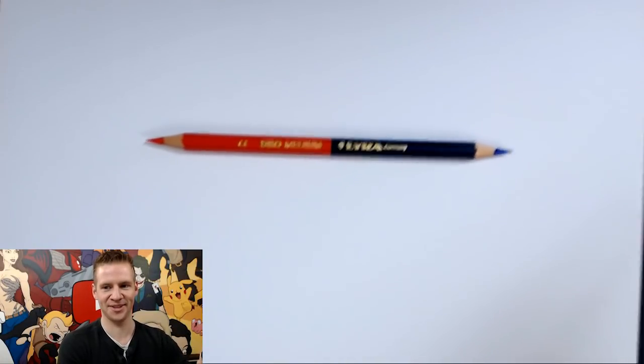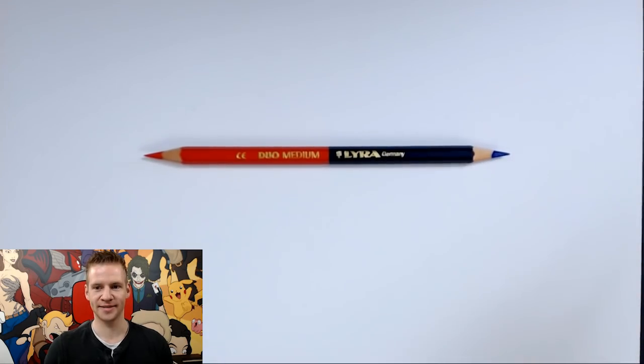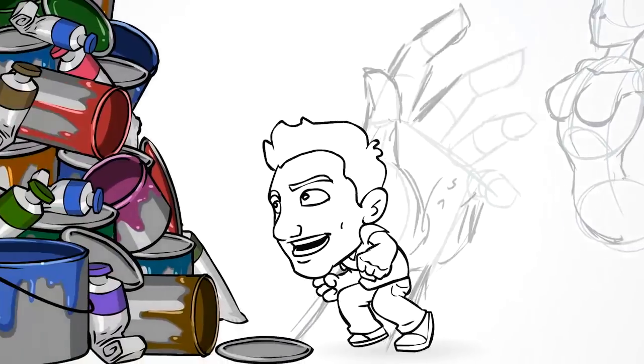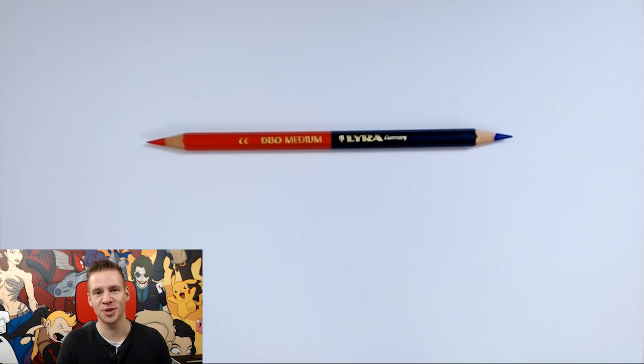Everything must be symmetrical. That's satisfying. Let's go. G'day, ladies and gentlemen, welcome to Draw with Jazza.